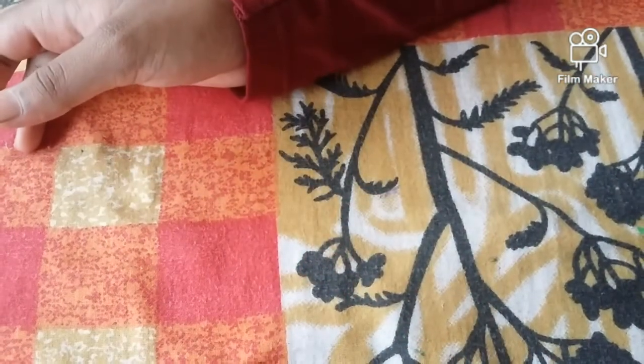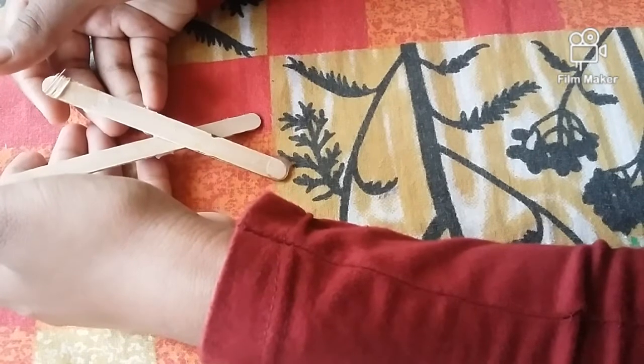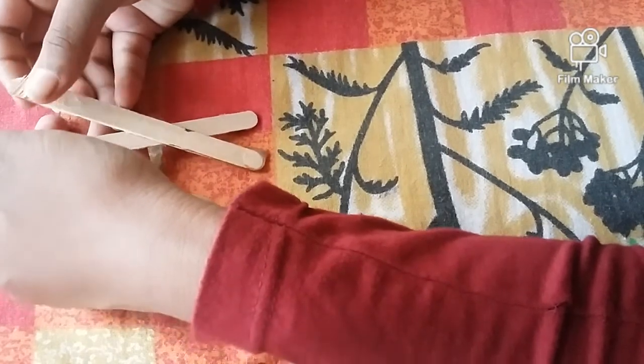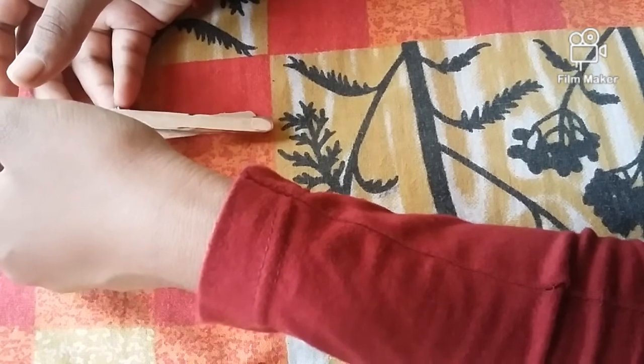We are using ice cream sticks. We are using a chocolate bar and apple bar. We are using a balance.